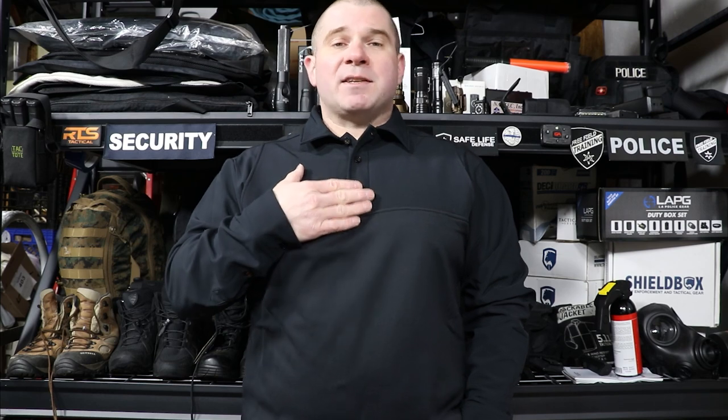So that's the Blauer FlexHeat Armor Skin shirt. If you have any comments or questions, put them down in the comments below and I'll be doing my best to answer them with the experience I have wearing this shirt. Until next week, you guys be safe. Take care of each other.